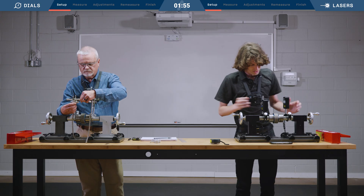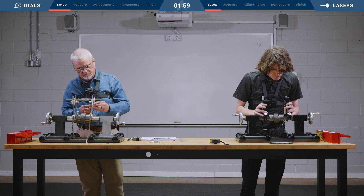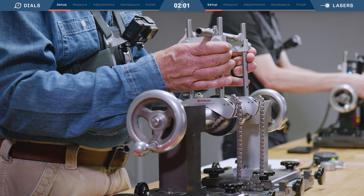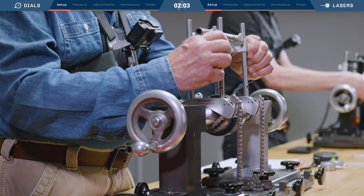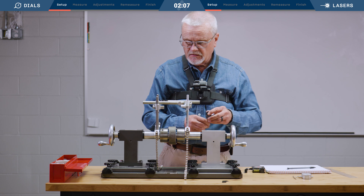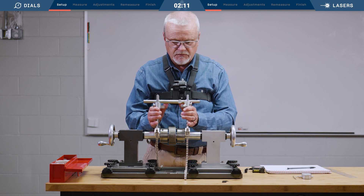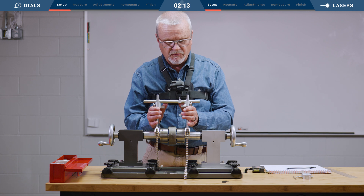Laser heads are connected, and I'm mounting up my brackets. One of the challenges with shaft alignment using dial indicators is it does take a little time to get the indicator brackets together, get good travel on them, and all those things. So it is one of the drawbacks, but they're still very accurate measurement tools. We'll see how it goes.